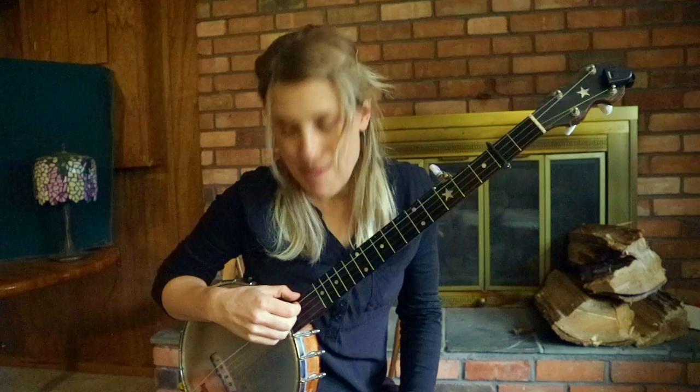I'm in standard tuning, Capo 2. And here's what it sounds like.